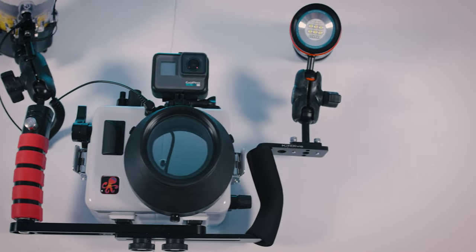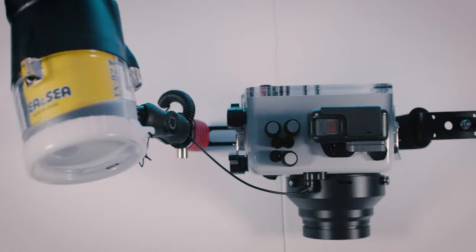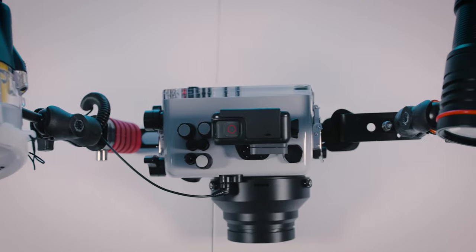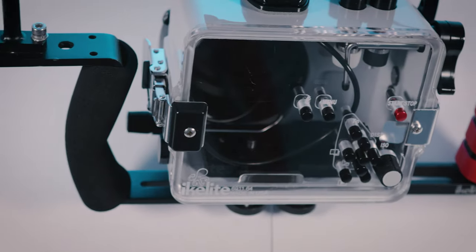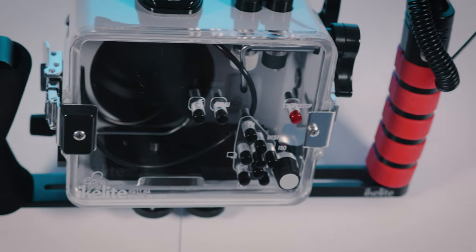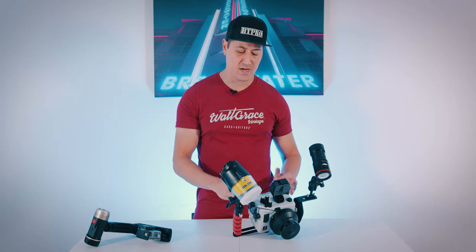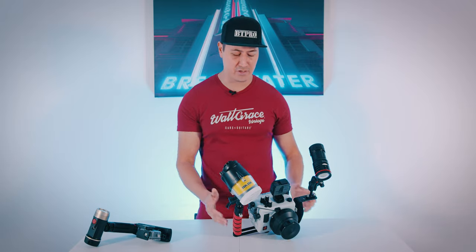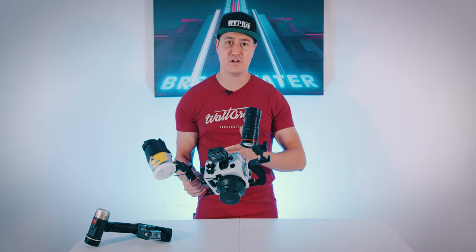What I would suggest is starting out with a smaller crop sensor camera. The Sony A6000 line is perfect — a lot of them are very similar in body so you might be able to reuse your housing from one model to the next. I started with the A6000 and was able to use it with the A6000 and A6300, and then when I moved up to the A6500, I ended up having to get a new housing. These housings can run anywhere from $1,000 to $1,500.